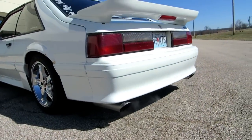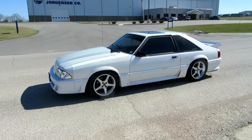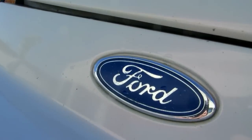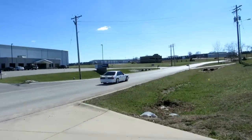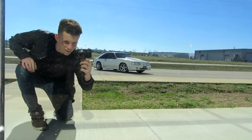Rev it up! One more time! Today we're in my man Dylan's 93 Fox Body Mustang, 5.0. Let's get to it! Spin em! One more time! Into the background, put it into the rubber.